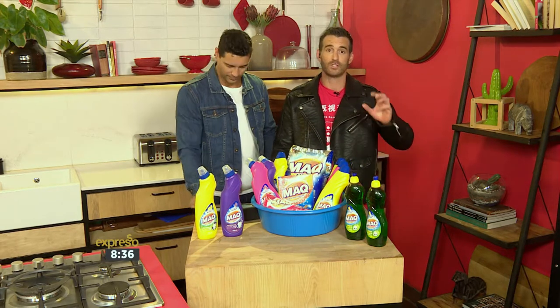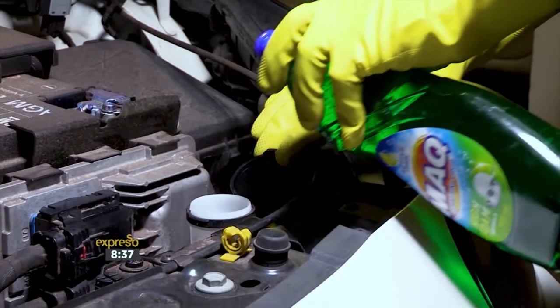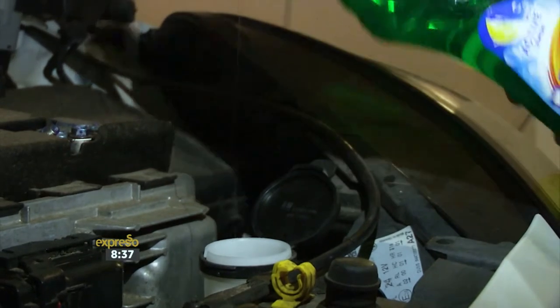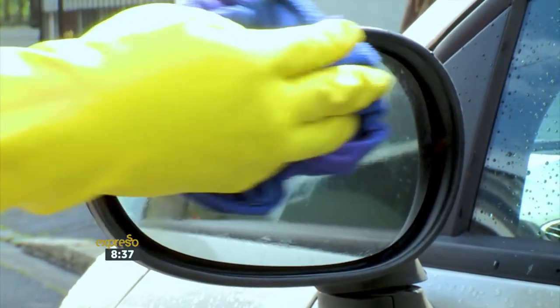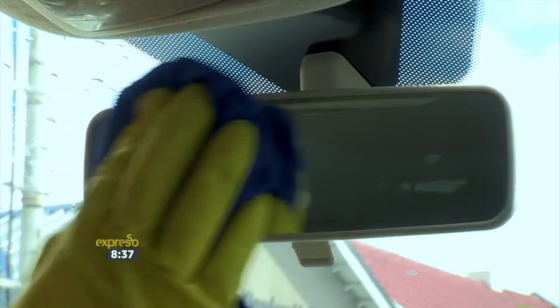There's nothing worse or as dangerous as a dirty smudged windscreen. As an added bonus, a short squirt of Mac dishwashing liquid in the windscreen water tank will keep your windscreen cleaner and streak-free. Your rearview and side mirrors need a regular clean as well, so wipe over with Mac dishwashing liquid for perfect results — happy and safe.